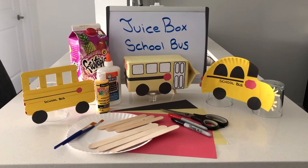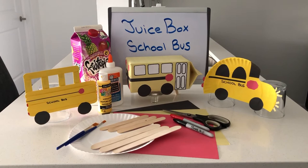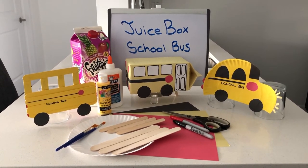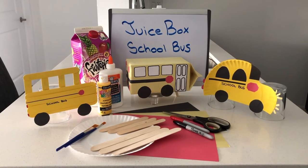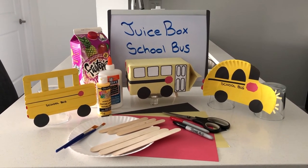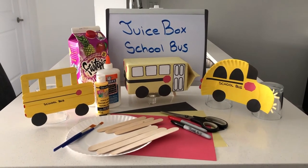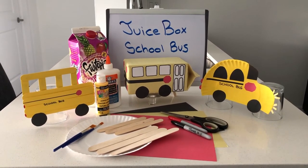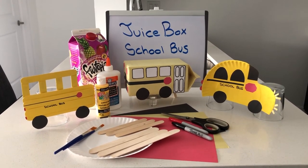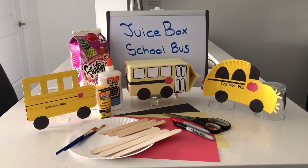If you don't have a milk carton or a juice box at home that's totally fine. We can use popsicle sticks — you can see our popsicle stick bus to the left. A little harder to adhere the popsicle sticks with regular glue, so you might want to use a hot glue gun, making sure that we're being safe when we're doing so. And then to the right we have a paper plate school bus as well, so you can add as little or as much detail as you'd like.